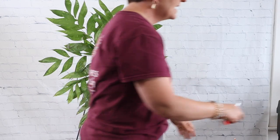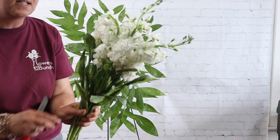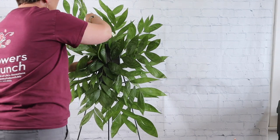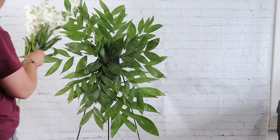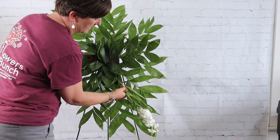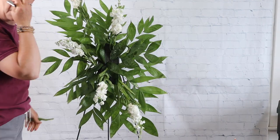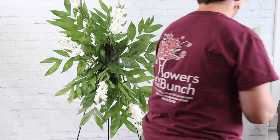Next we're going to come in with some line flowers — my line flower is white stock. If you have a bloom that doesn't look pretty, go ahead and pull that bloom off; it's not going to hurt a thing. I'm taking the stems, cutting them at an angle, and tucking them in kind of diagonally. There's our white stock — kind of hard to see on this background, but you'll see the next flowers.